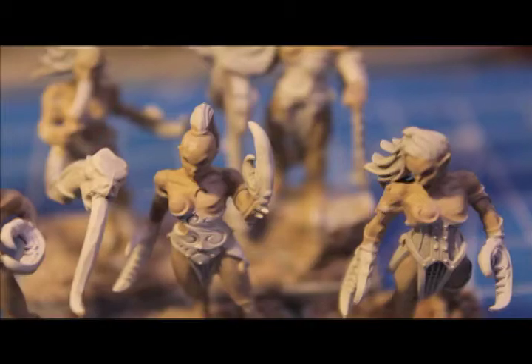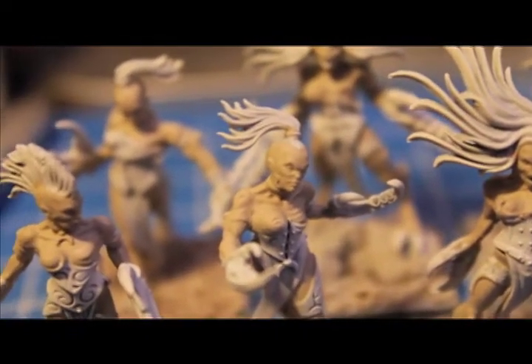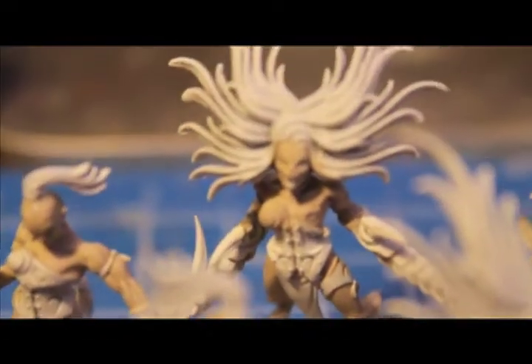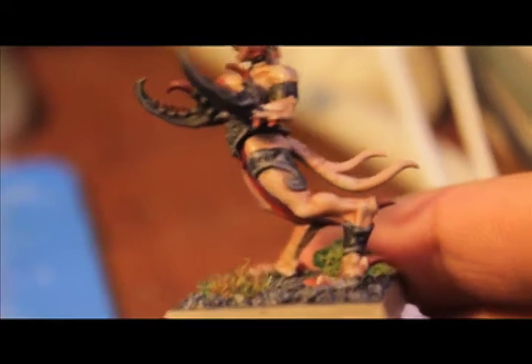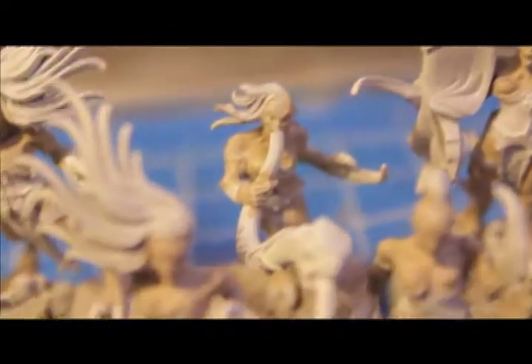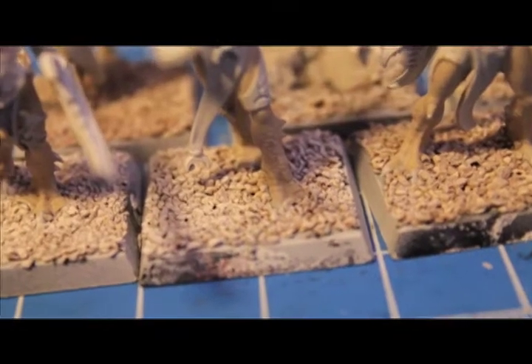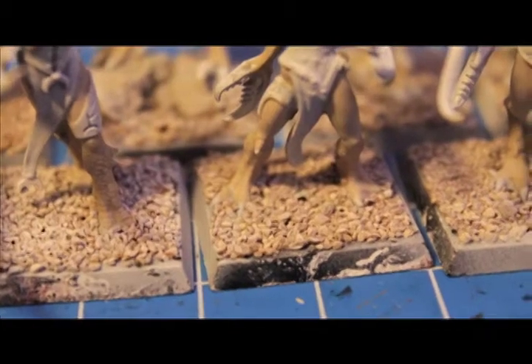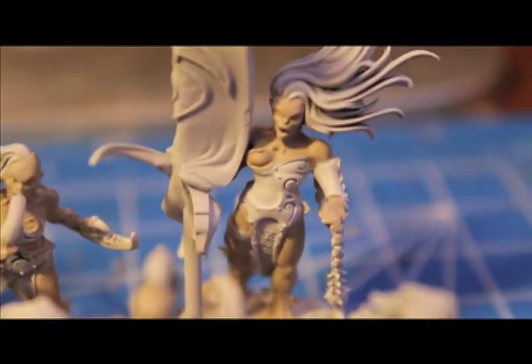I spray primed and based these Demonettes, then painted all their exposed skin with Deneb Stone, which is a foundation paint. It's going to be the basis for our Demonette skin color. You want to find where the arm meets the hand and that's where you end the Deneb Stone. Everywhere else on the body — head to toe including the little claws on her feet — paint Deneb Stone, and then give it a nice wash of Ogryn Flesh.